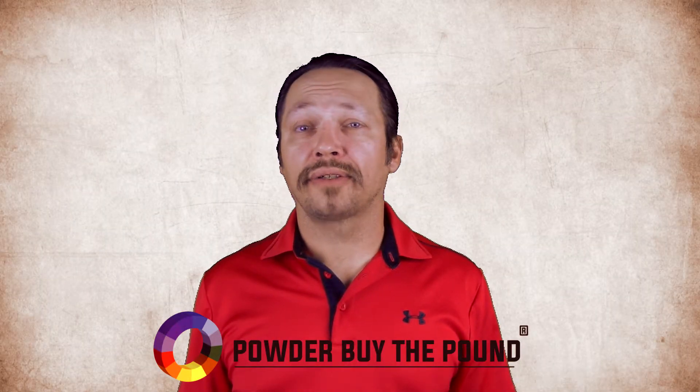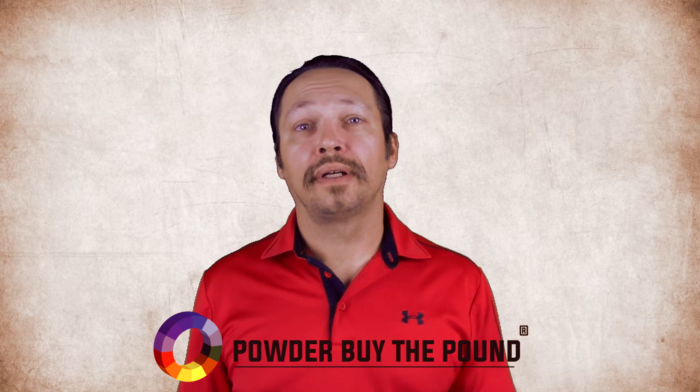To purchase this item and browse all of our other items available on PowderByThePound.com, click here.